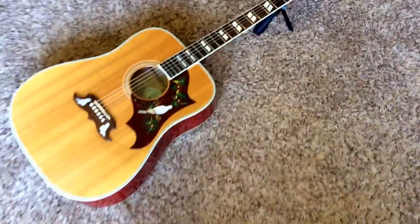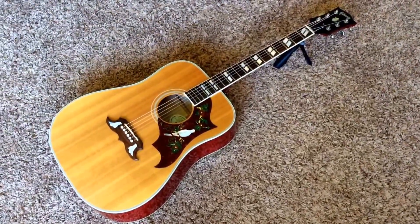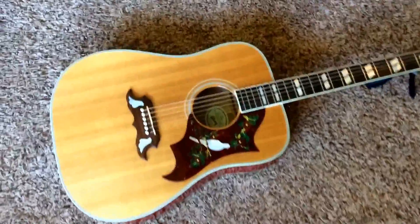But the guitar now. As you can see from the serial number here, it is a 2007. Once again, it is a gorgeous Dove — it looks really good with this background here as well. Clean condition.